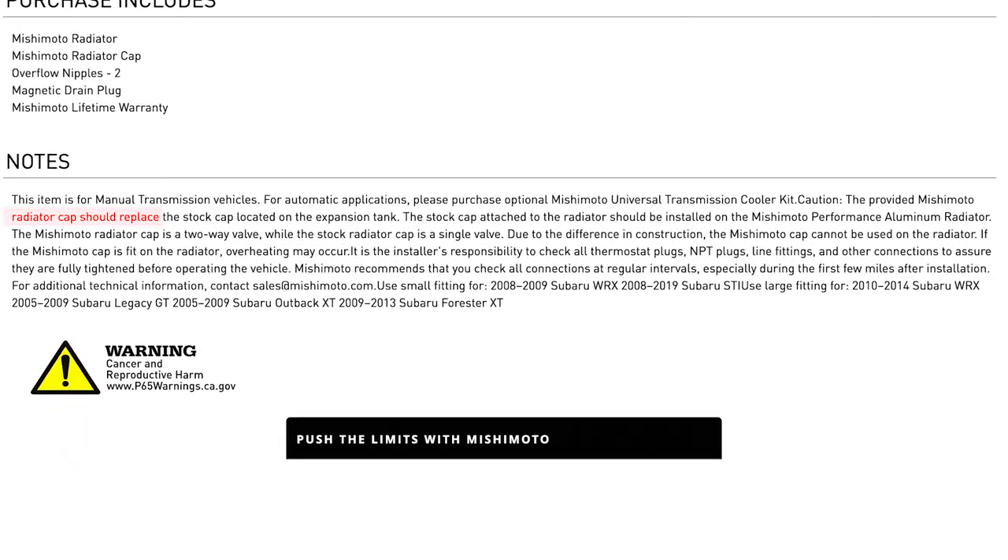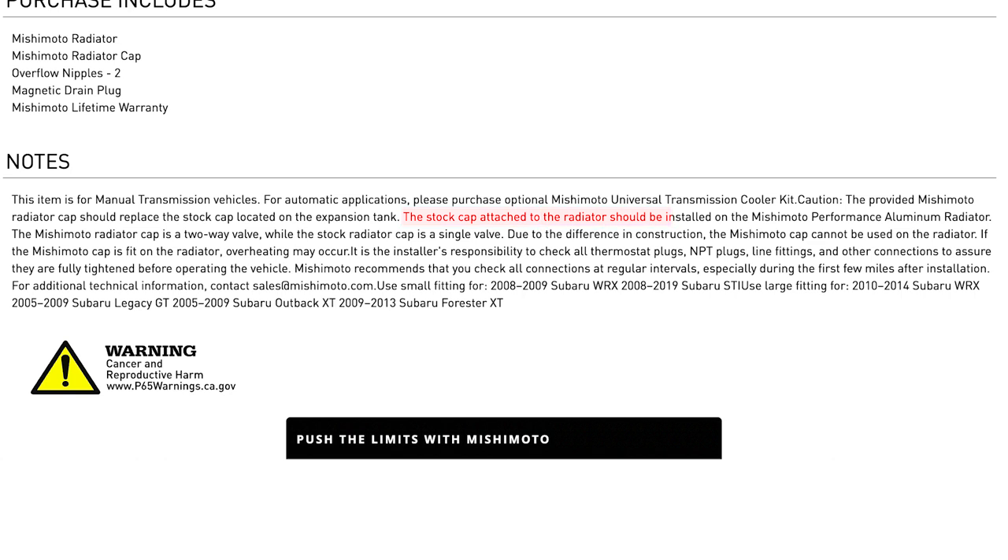He copied me some of the very bottom notes from Mishimoto about how to use the Mishimoto radiator cap, which was really interesting. So play along with me here, Nigel — have you ever heard of a two-way radiator cap versus a one-way radiator cap? No. Me neither. This is the note on the bottom of the install instructions for all Mishimoto radiators for Subarus, specifically for Subarus. It says the provided Mishimoto radiator cap should replace the stock cap located on the expansion tank — that's the coolant tank over by the intake manifold. The stock cap attached to the radiator should be installed on the Mishimoto performance radiator. So what they're saying is, even though they ship the Mishimoto radiator with their cap on it, you need to take that off, put it on the expansion tank, and move your stock radiator cap over to the Mishimoto radiator.